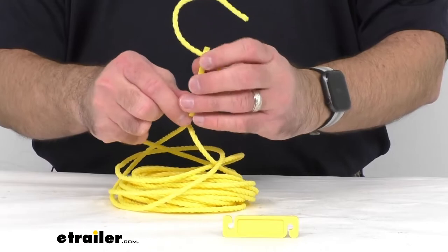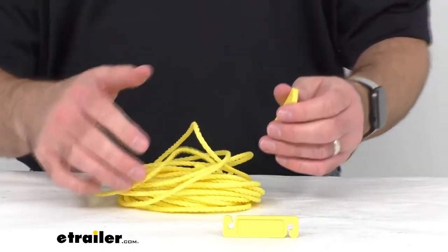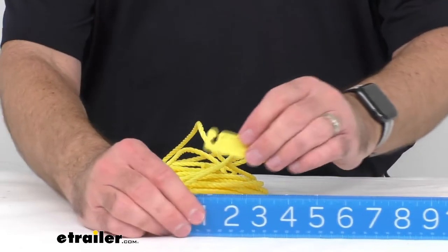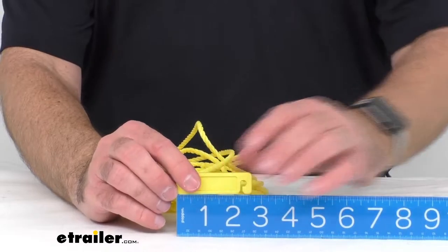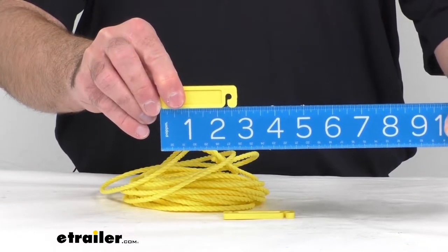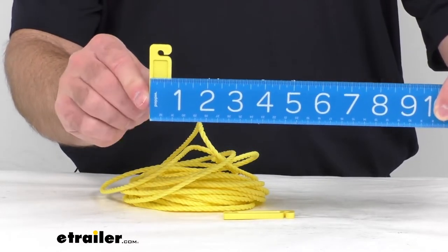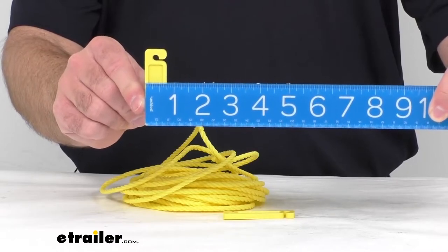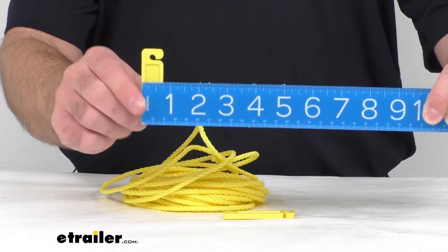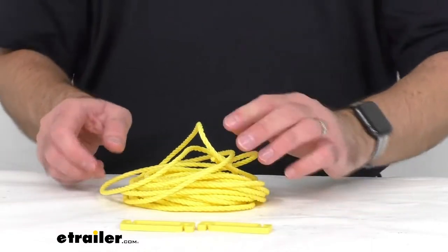Let me give you some measurements on these sliders. The overall length is right at two and five-eighths inches long, and the width is right at about three-quarters of an inch wide. The rope itself is 25 feet in length and the diameter of the rope is three-sixteenths of an inch.